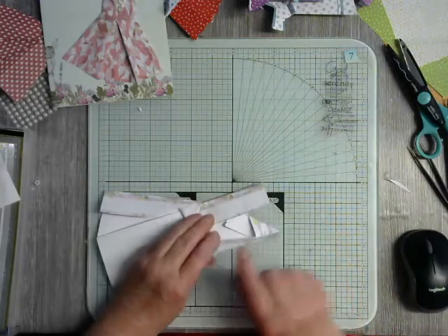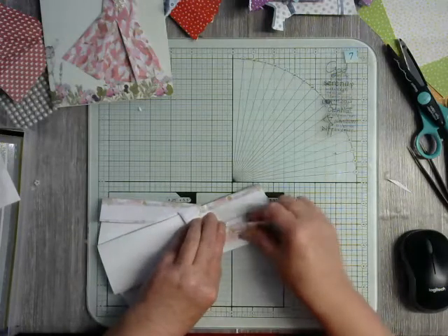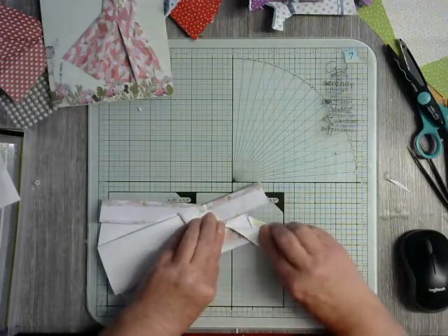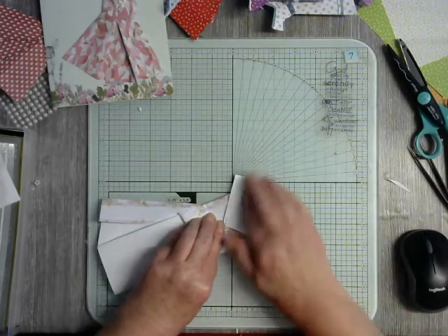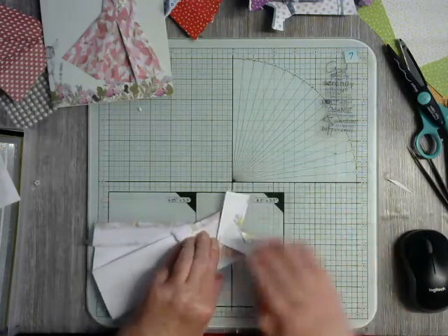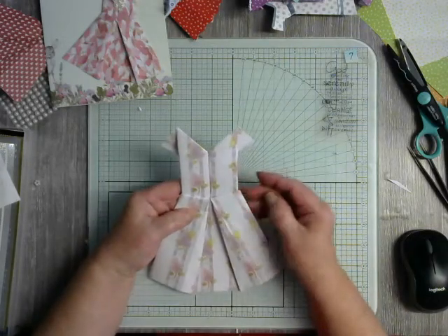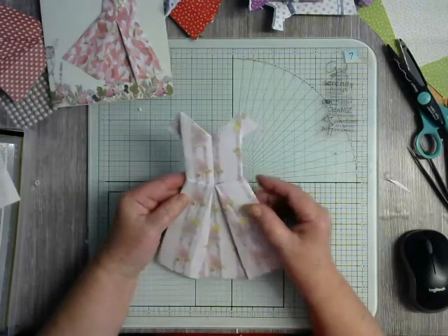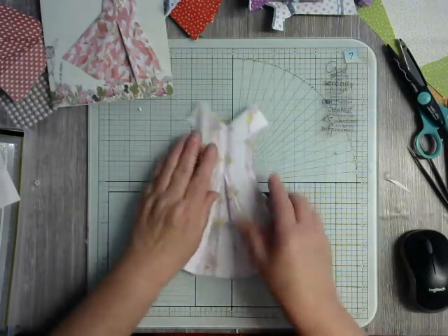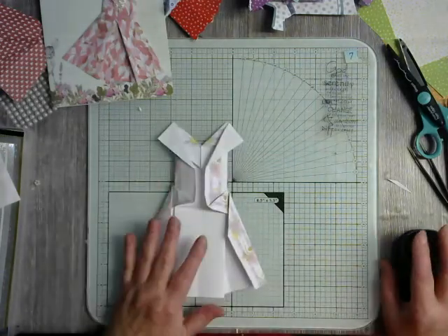Go back to the back and at the bottom of what was our diamond, I'm going to fold back these wings — this is making our sleeves for our dress. So there we have the dress completed and ready for decoration. I hope that helps just seeing this in a larger size.